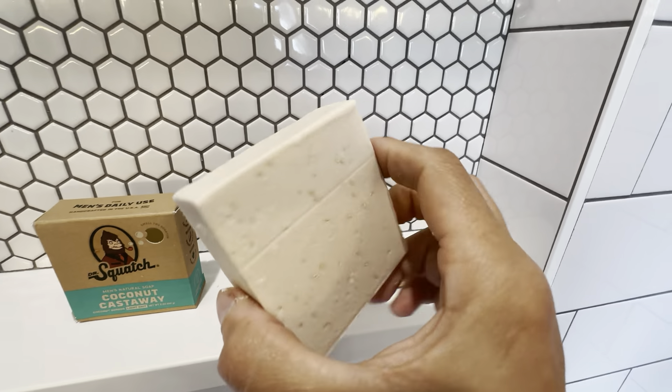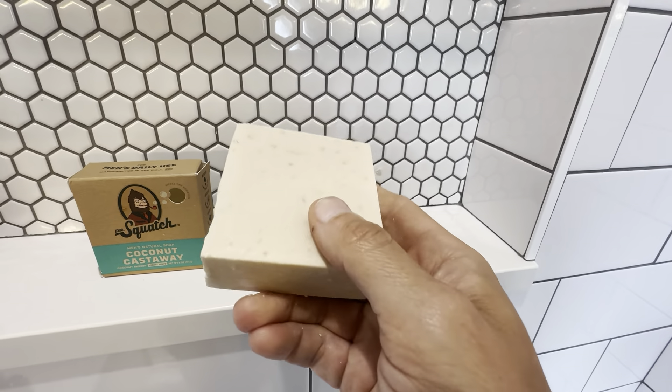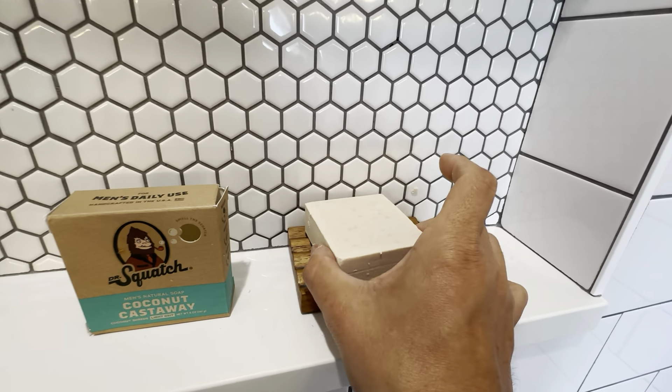You get a five ounce bar here, and these bars of soap last a really long time. I'm very happy with the amount of washes you get with these — they just last a long time.